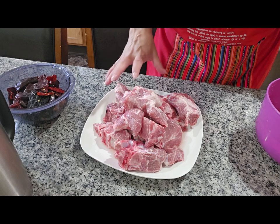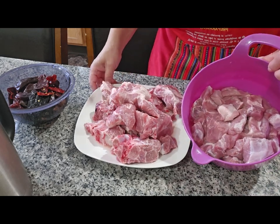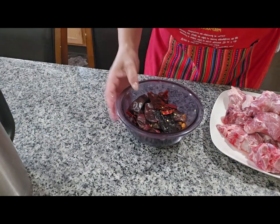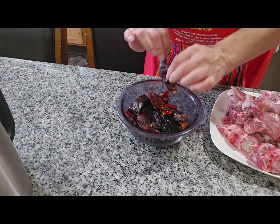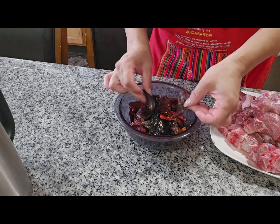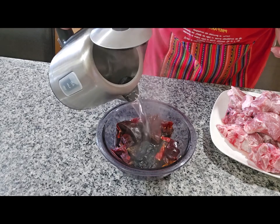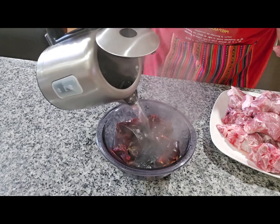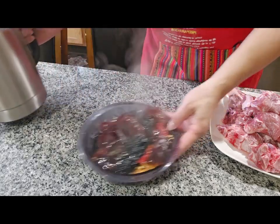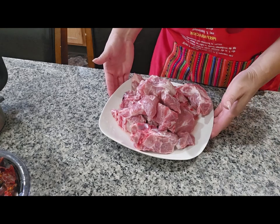Rinse the pork bones in cold water and the meat, and I cut it in pieces like this. I'm going to put it to cook, but first I'm going to be putting the guajillo chiles to soak in hot water — I cut them in pieces and wash them, then cover them all the way to the top with hot water until they get soft. Then I'm going to put the meat to cook.